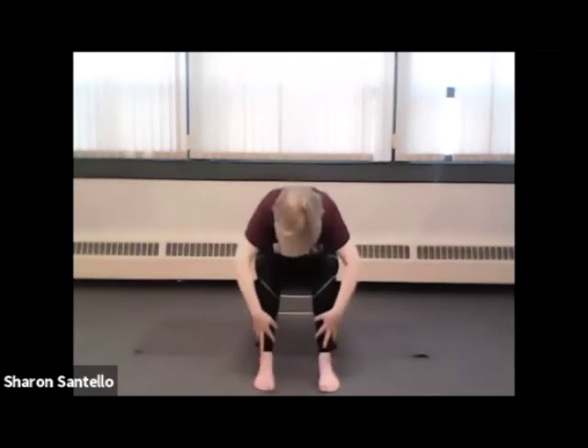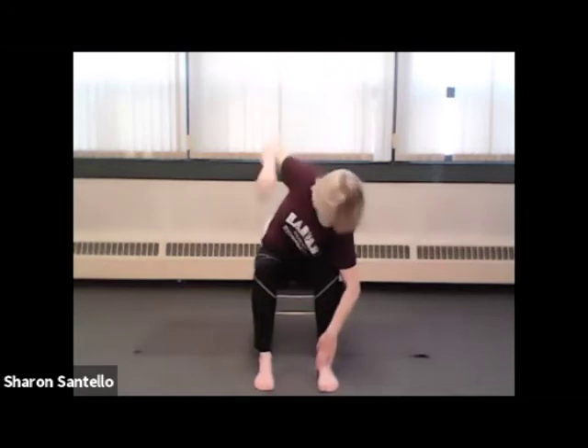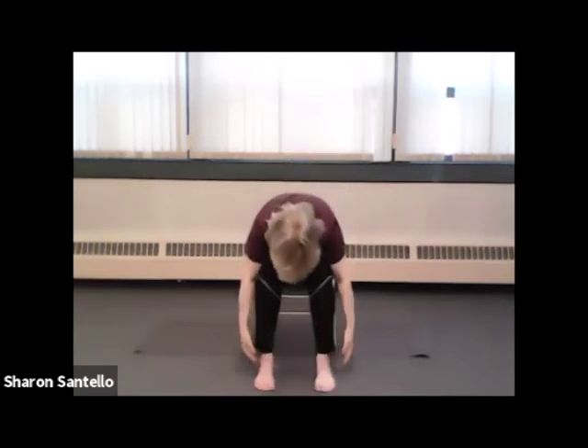Let's do one more and we'll add a half forward bend. Adding a half forward bend and a forward bend. Okay, let's stand up.